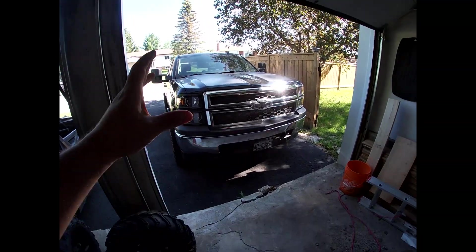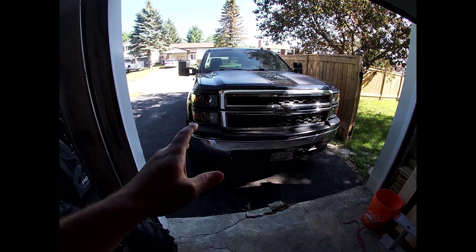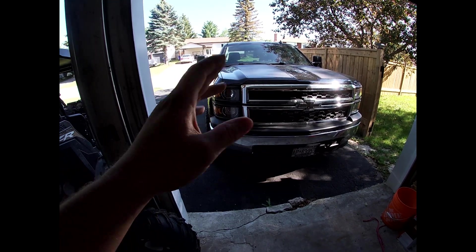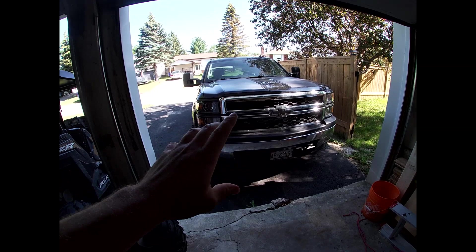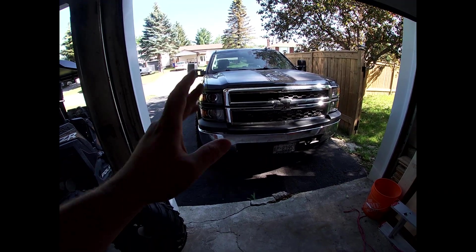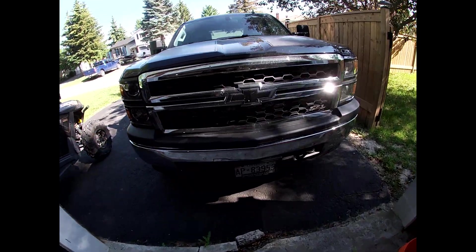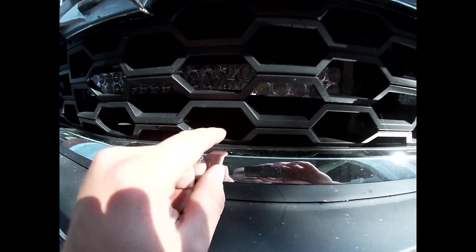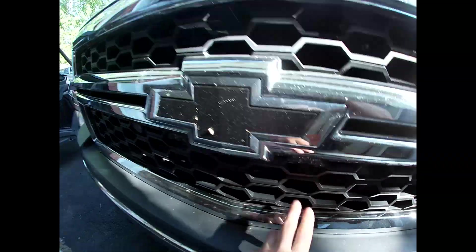Welcome to today's video. We're revisiting an old project — the grille. I took the wrap off because it's been about two and a half years and it was starting to peel and not look great. Even originally the color wasn't matching perfectly to the black. We're also going to be fixing the bow tie because it's starting to peel, and we're fixing the light bar because the mount is completely rusted and a lot of the little lights and cheap light bars no longer work.